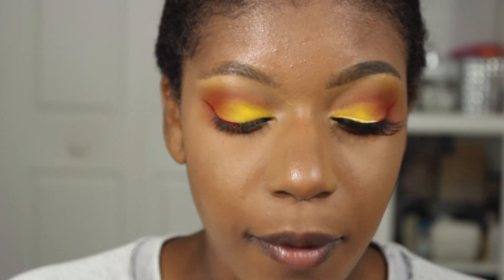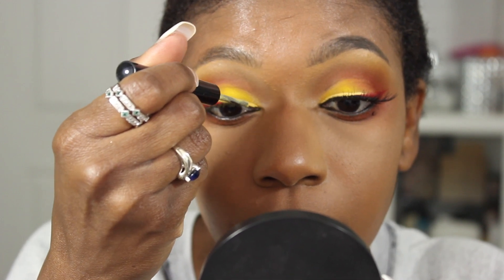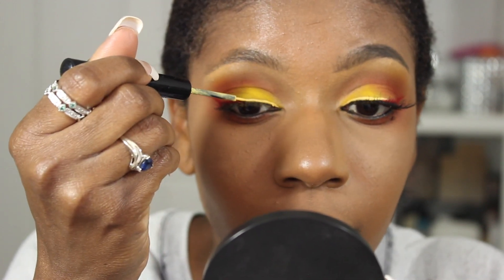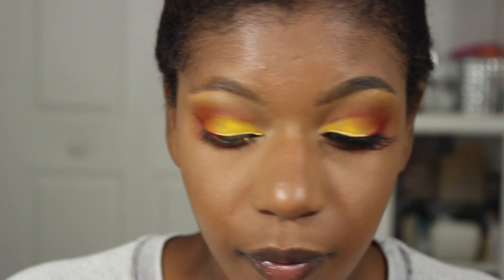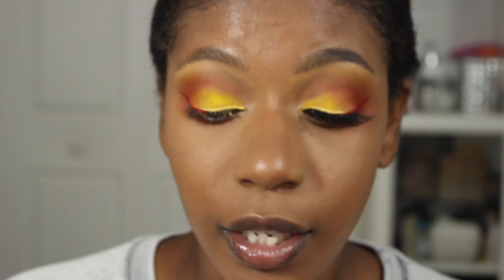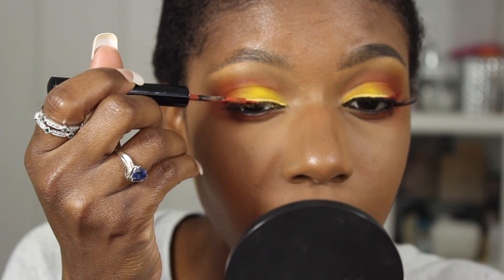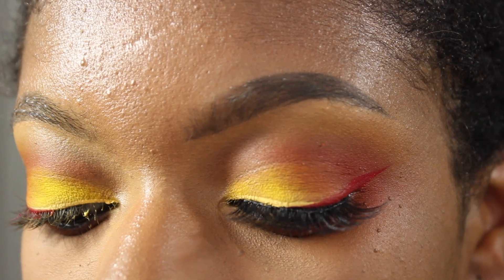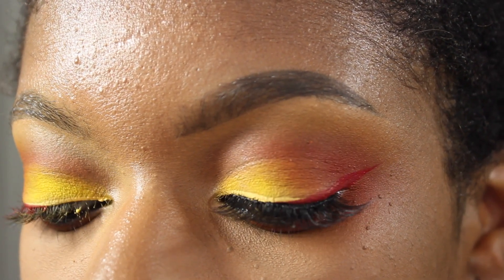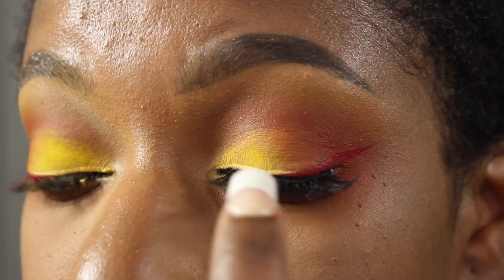For the yellow, I'm going to go in with NYX's Vivid Bright in the color Halo 5th, bringing that from the inner corner and overlapping the top of Stunner just a little bit. For the orange in between Stunner and Vivid Halo 5th, I'm using NYX's Vivid Brights in Vivid Delight. The orange overlaps the red but goes underneath the yellow.